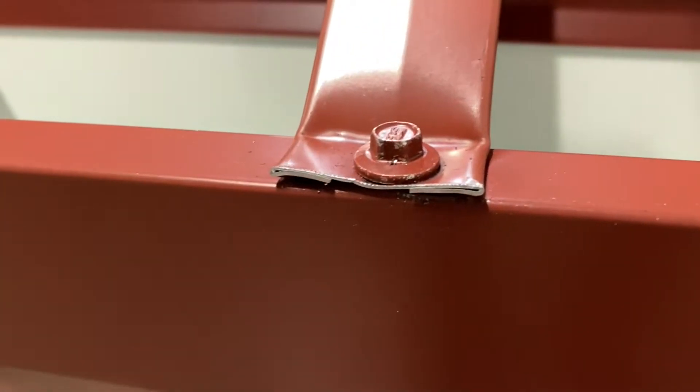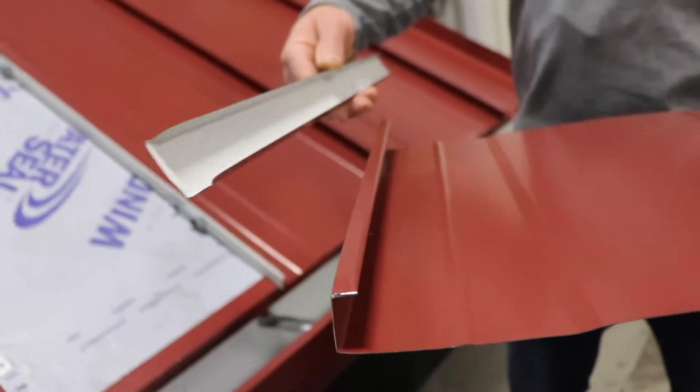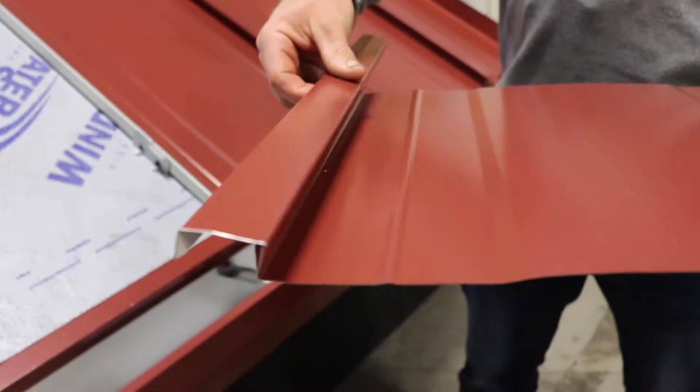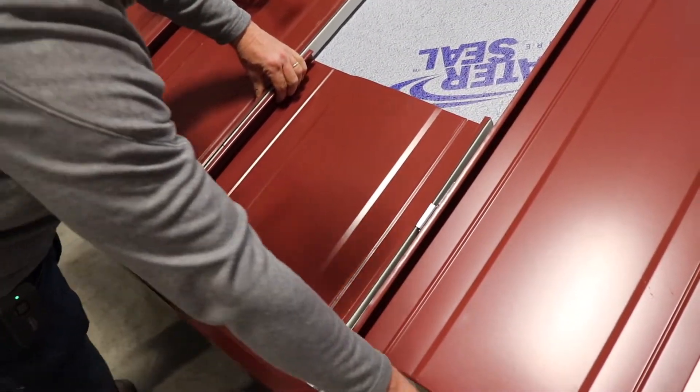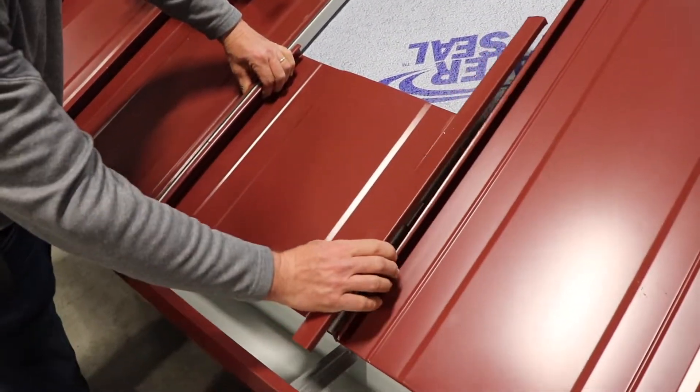Another great benefit of the 138T standing seam is that the seam cap that's used to join the metal panels together can also be used as a gutter strap. Now this doesn't replace the gutter hanger — it's in addition to the gutter hanger.